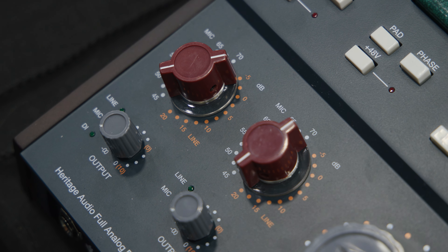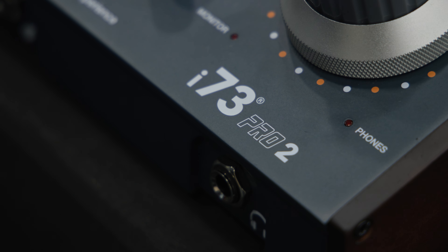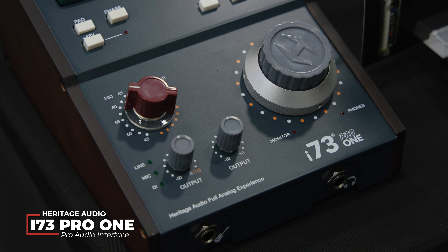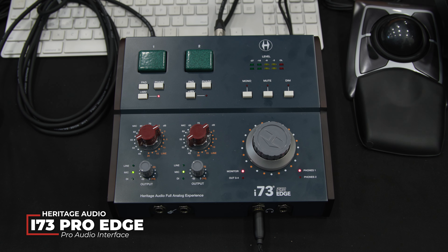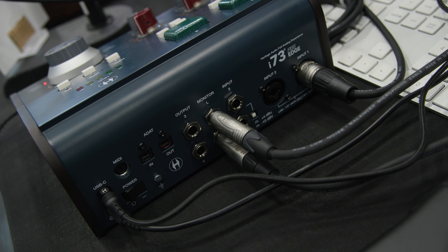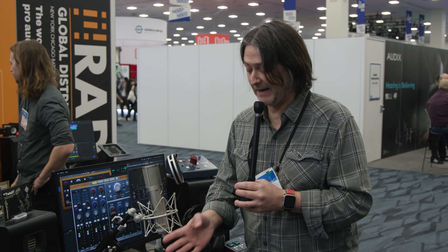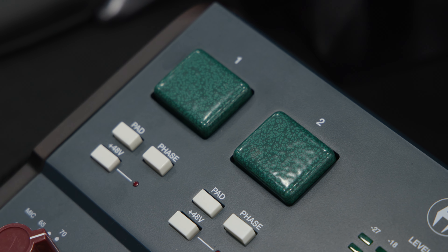We've stopped by the Heritage Audio booth here at NAMM 2024 to check out their new line of i73 Pro interfaces. These are not just your regular audio interface because they are loaded with a 73-style Class A preamp. The i73 Pro 1 has one preamp, the i73 Pro 2 has two preamps, and then there's the i73 Pro Edge which has two preamps as well as two additional line inputs, ADAT input, and some additional line outputs. So if you want more I/O, this is the one you're going to want to get.